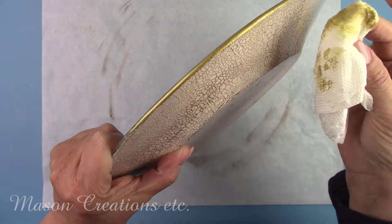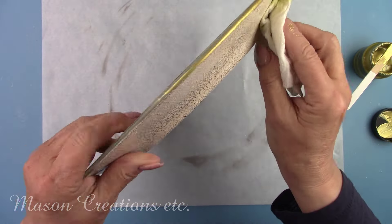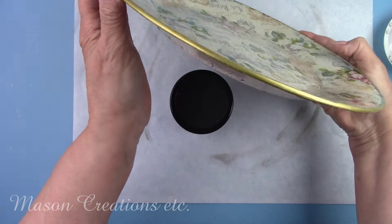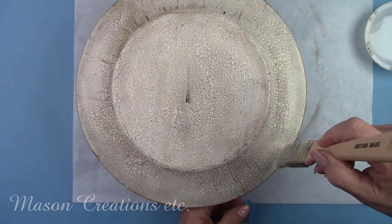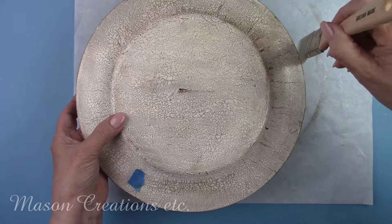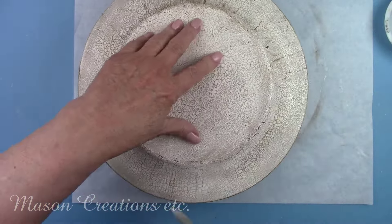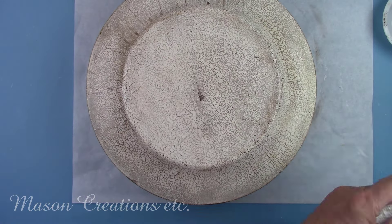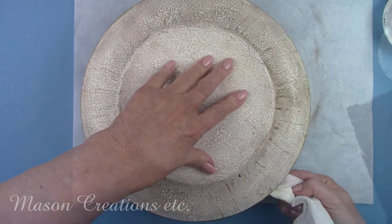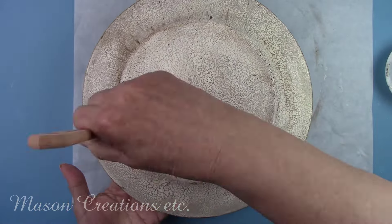Don't forget all the wonderful products I'm using today can be found at decoupagenapkins.com. The gold paint is now dry and I'm going to give the plate a final coat of Polyvine heavy-duty wood varnish. I propped the plate up on a paint jar so the edges were off my work table. I'm making sure I get the varnish along the gold edge and wiping off anything that gets on the top of the plate. For durability, I gave this plate two more coats of varnish off camera.